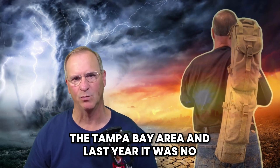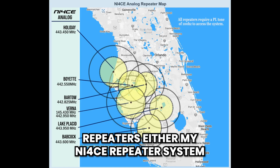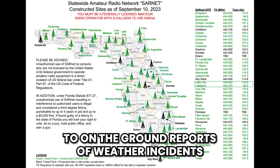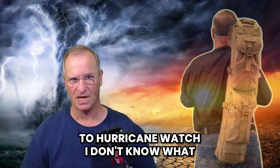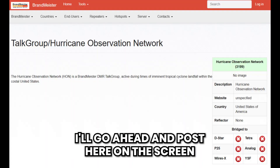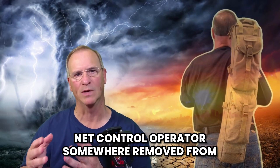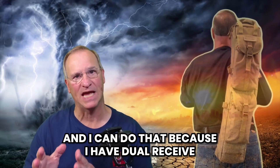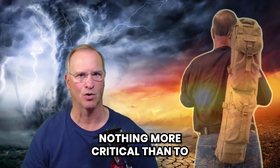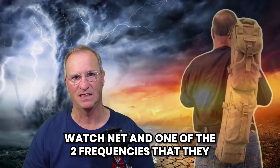Hurricane season is coming up here in the Tampa Bay area, and last year it was no picnic. I'll many times be listening to local repeaters — either my NI4CE repeater system or the SARS network — for on-the-ground weather reports. One of the great features of DMR is that you can pick up a talk group dedicated to the Hurricane Watch Net. I can simultaneously listen to an independent net control operator removed from the danger zone and local ground reports of what's happening in my area — all because I have dual receive. In an EMCOM situation, there's nothing more critical than being able to do this.